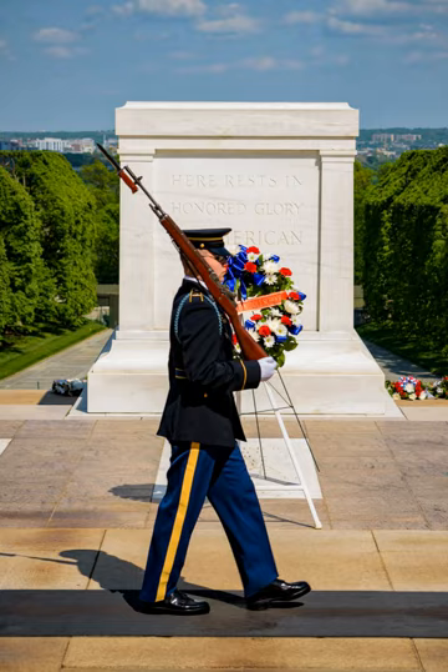The north and south panels with three wreaths on each side originally represented a world of memories and countries in 1931, but later represented the six major battles engaged in by American forces in France: Ardennes, Belleau Wood, Chateau Thierry, Meuse-Argonne, Oise-Aisne, and Somme. Each wreath has 38 leaves and 12 berries. The east panel, facing Washington D.C., features three Greek figures representing peace, victory, and originally 'American manhood,' later changed to 'valor.' The west panel is inscribed, centered on the panel: 'Here rests in honored glory an American soldier known but to God.'